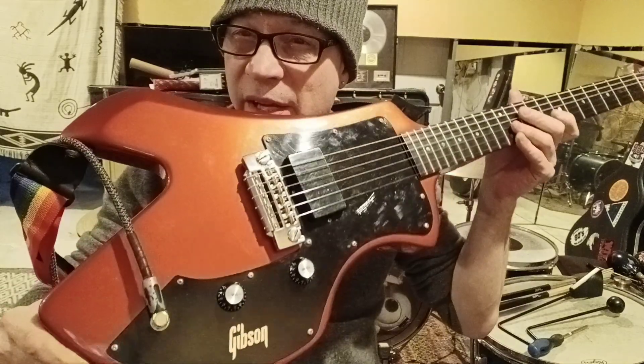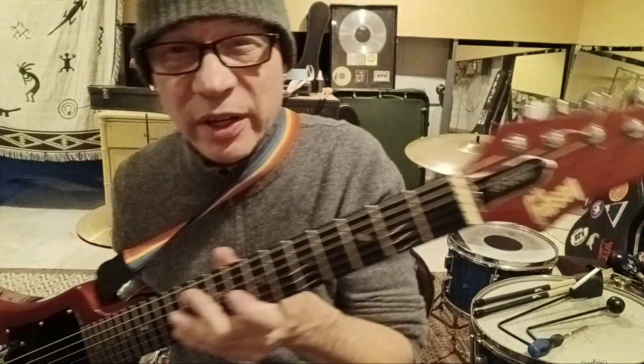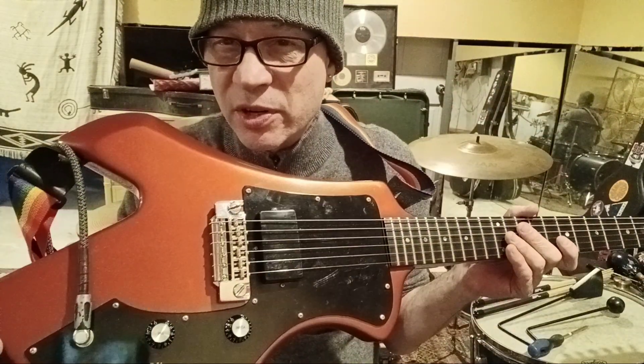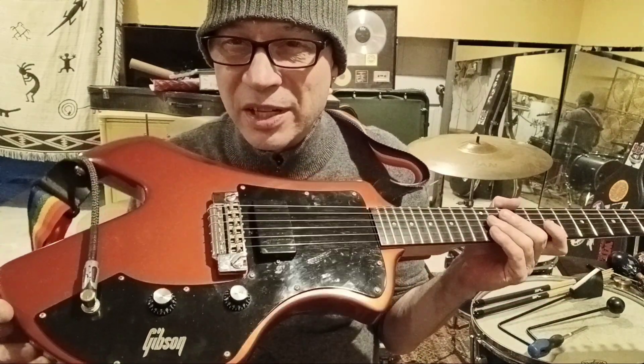It's a 1983 Gibson Corvus, refinished red — a really nice red metallic finish. It brought down the value for a collector, but I don't care. I mean, I like it. And personally, if it's got an old checked faded finish, a guitar like this needs to shine, because that's about all it's got going for it.